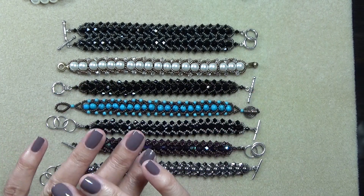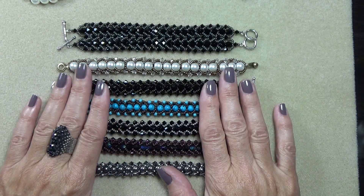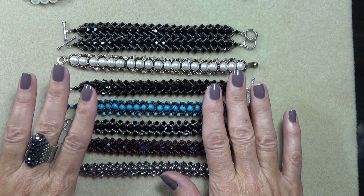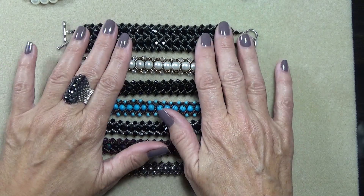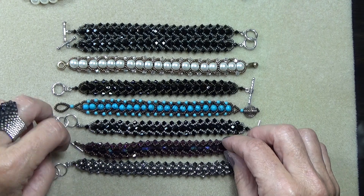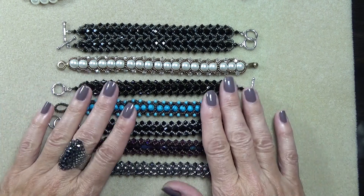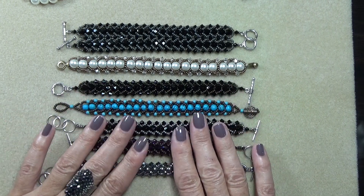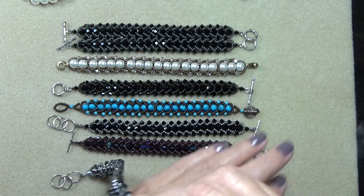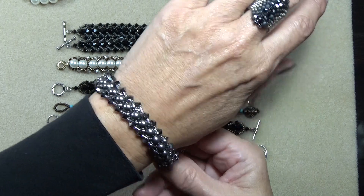Hello everyone, this is Stephanie. Welcome to another video. This is the flat spiral that I said I was going to put up this week, so here it is. If you watched the other video where I had about 30 or 40 of them out, yes I made a lot of these at one time. And I just put them away and it was so nice to pull them out and see what a beautiful stitch this is and how something so simple can just be so elegant. Gorgeous.